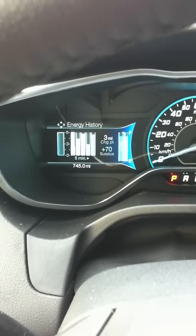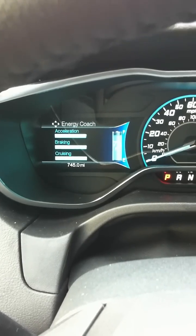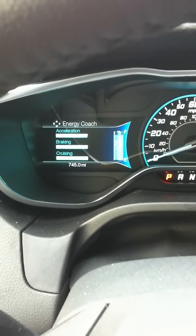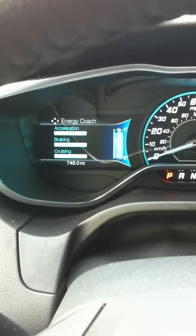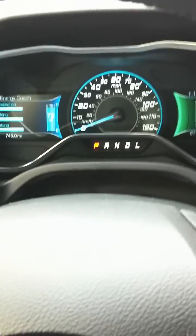It has all the standard Ford features as well. And then this one — how's your braking, how's your acceleration, how's your cruising? Are you accelerating gently? Are you accelerating really aggressively? The worse you do, the farther left it goes. So whoever drove it last did pretty well. The pressure's on.